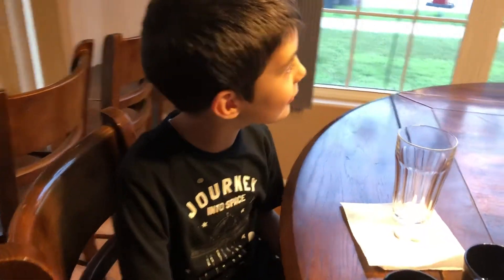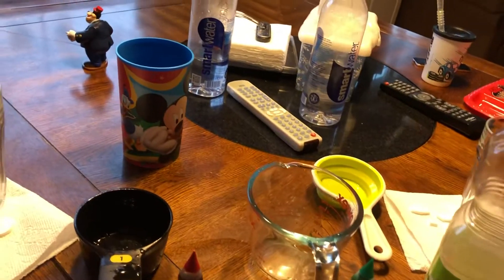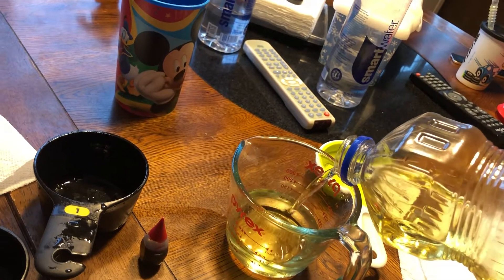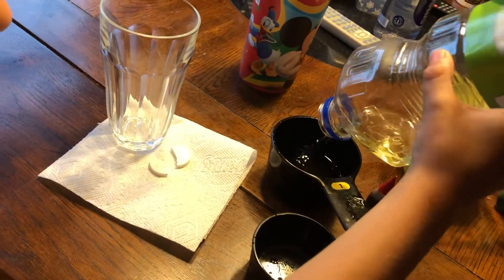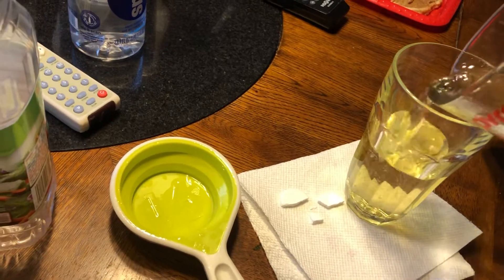Welcome back! Today we're going to do lava lamp in cups. Okay, you need a cup of oil. Let's measure it. Okay, that's good David. Put them in your cup.